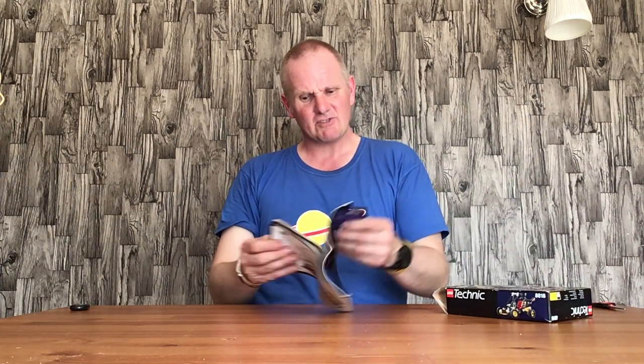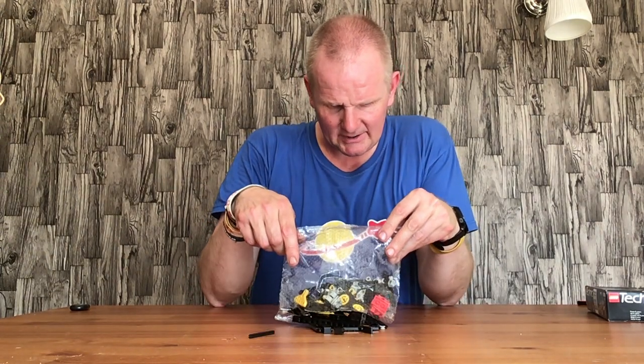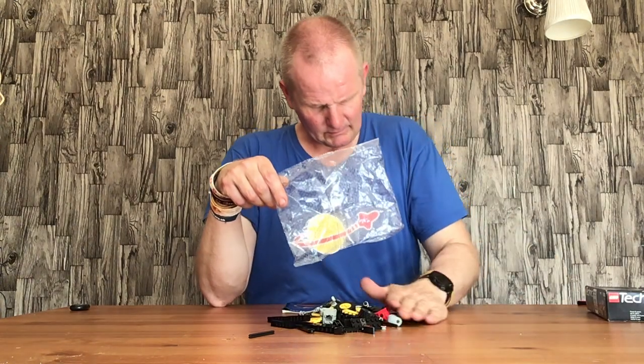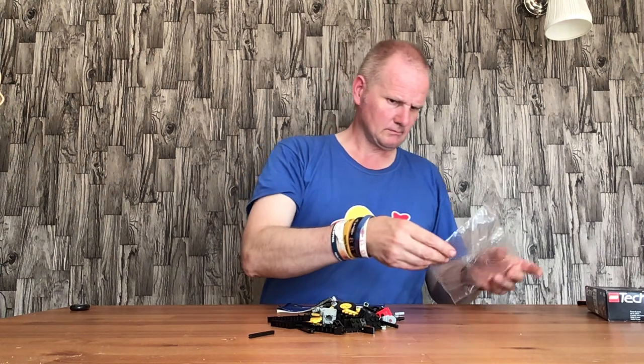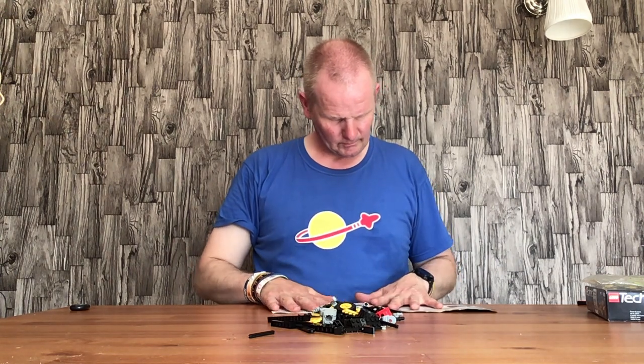Because it's a two-in-one set, Technic put all the instructions into one book, which is really helpful. I wish they'd do that now, because when you buy a Technic two-in-one set you have to pull up the instructions on your phone. I agree it's better for the environment, but as a builder I'd much rather have two sets of instructions like Technic used to do years ago. So let's get to the right instructions first.